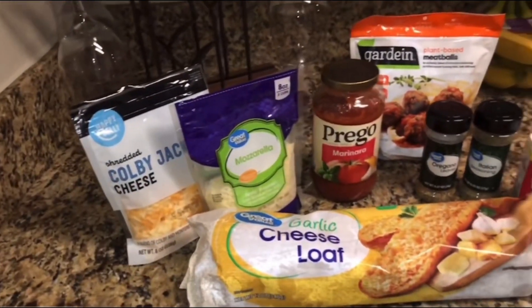I want to try different meals to make — some things would be vegan, some things would be strictly vegetarian with no meat, other things would be super healthy with raw foods and vegetables. But yeah, let's get right into it. So these are the ingredients I used for today.